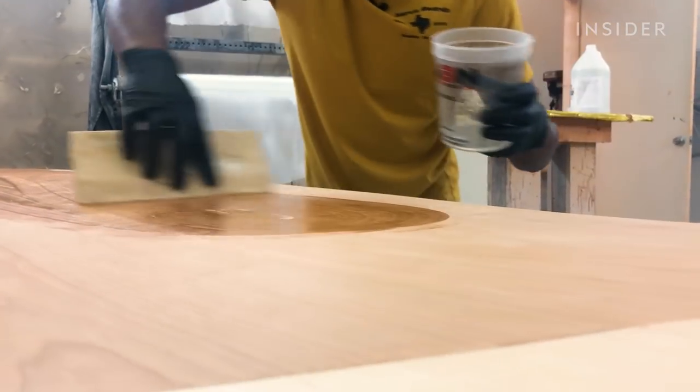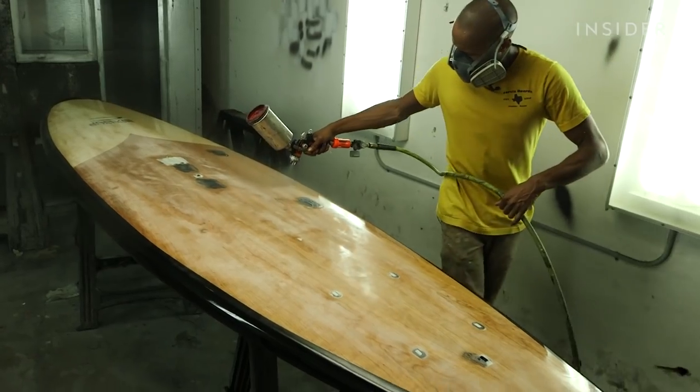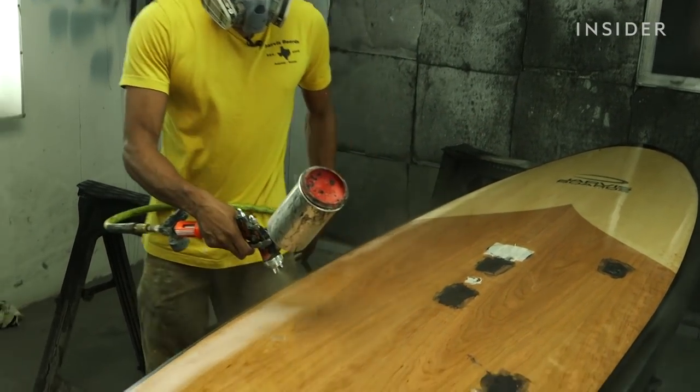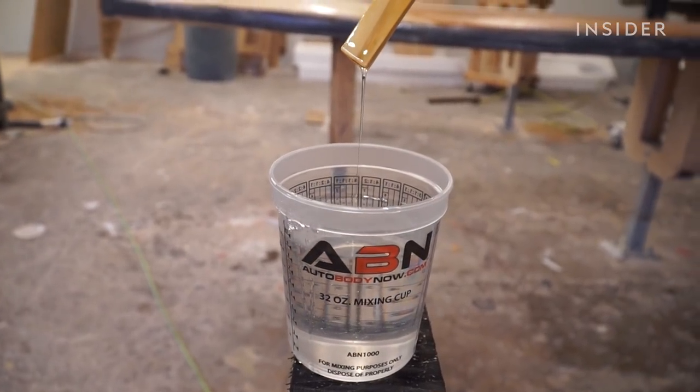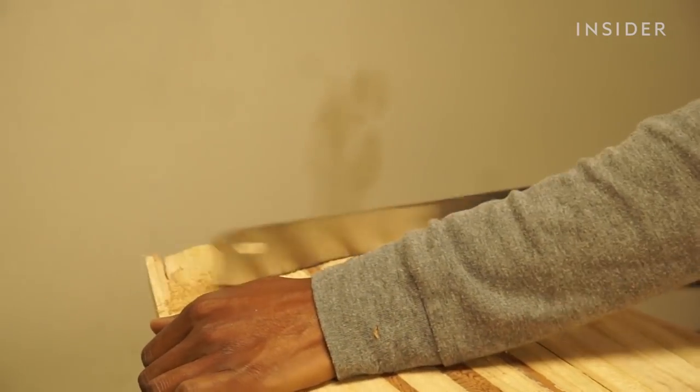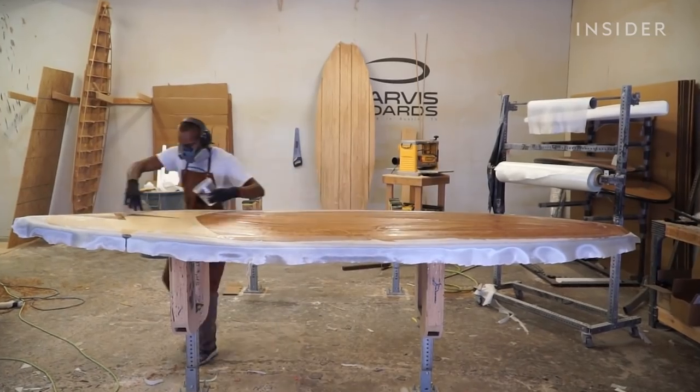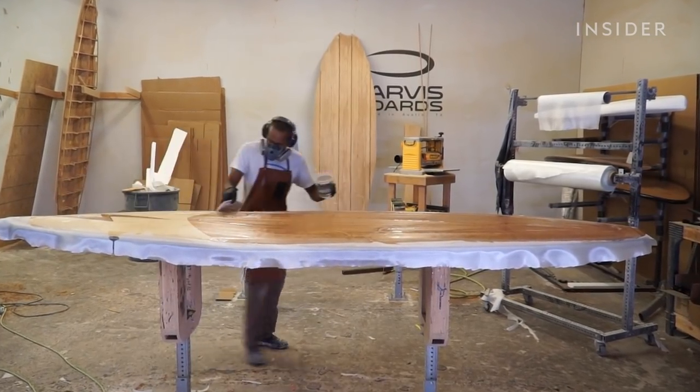Jarvis paddle boards can cost up to four thousand five hundred dollars. Unlike conventional paddle boards, these are handcrafted and made from sustainable materials. Jarvis uses almost no plastics in its boards, which drastically cuts down on non-biodegradable waste. So how does creator Tony Smith craft such durable, eco-friendly paddle boards?